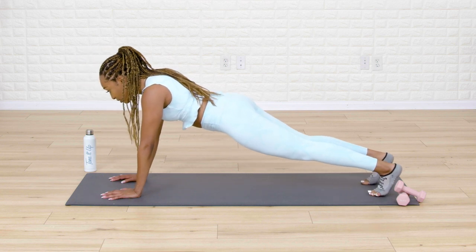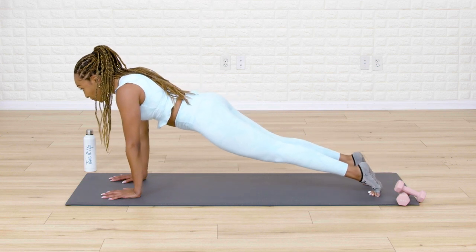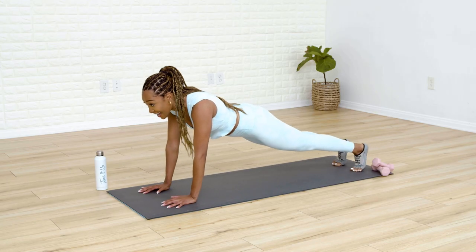Really extend those heels towards that wall behind you and back. Let's go for five. And back. Last four. And back. You've got three. For two. And one.